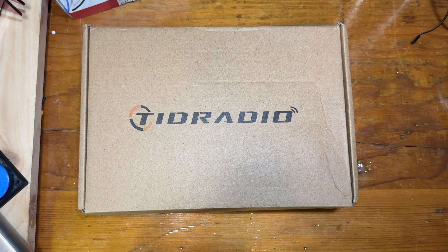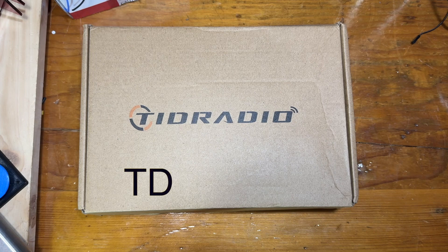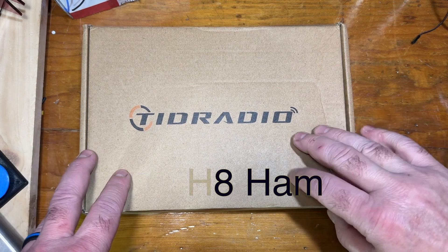Hello, this is Troy KF7SEY and today we're going to review a TID Radio. TID Radio sent me this radio to review — it's the TDH8 Ham, and I have had it out of the box already, but I figured I'd show how it came originally.